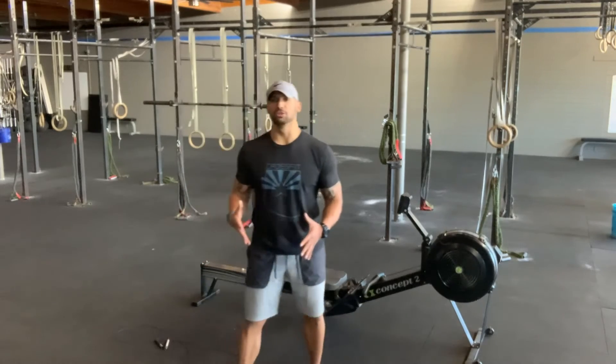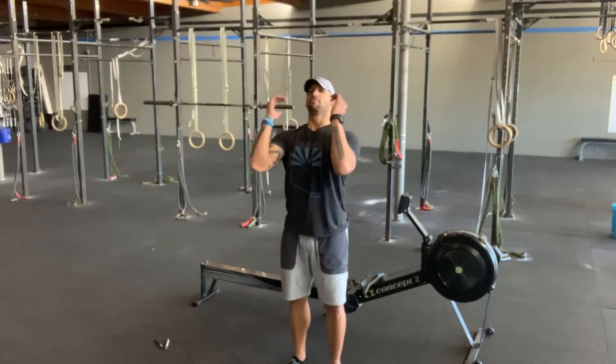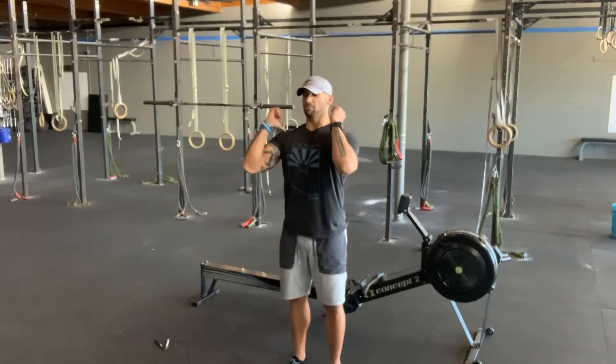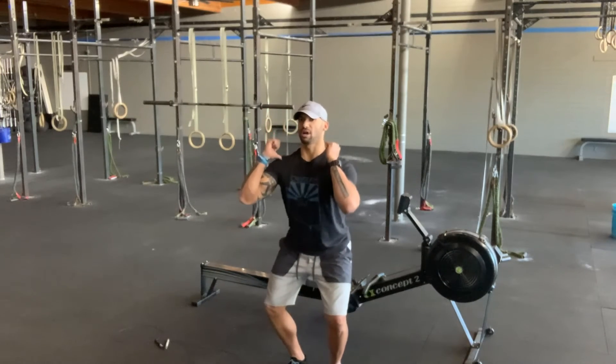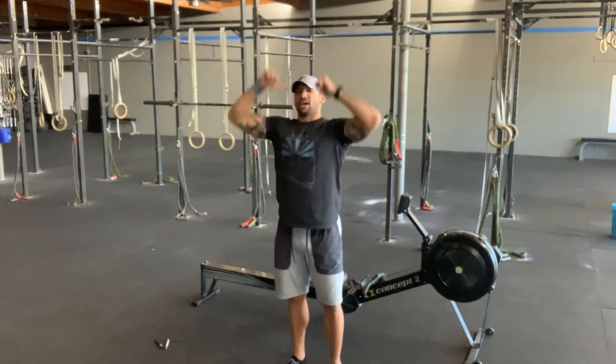If you're going to use dumbbells, you want to keep those elbows down and in front. Make sure that the rear head of that dumbbell touches the shoulders at the bottom of every rep. Dip, drive, and stack the joints in that overhead position.